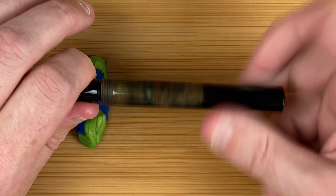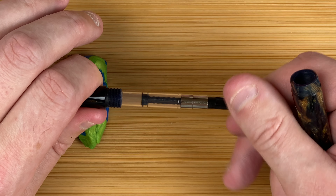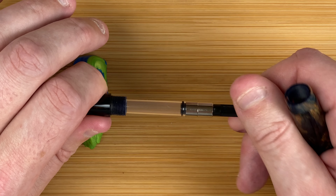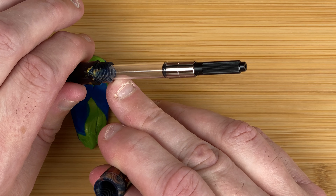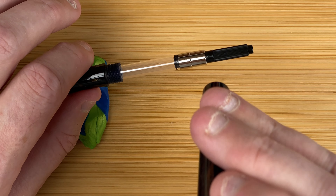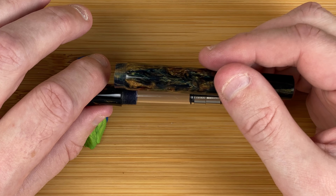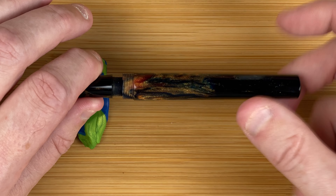If we unscrew the body, that reveals the converter — this is a Schmidt converter, I think it's the Schmidt K5. I always have to be very careful how I pronounce that name. It goes up and down quite well. There are no metal fittings, it's all the material, which I'm assuming means it's possible to eyedropper this. It doesn't seem to have any holes in it. I don't think I will though — one of my issues with eyedropering many of my pens is I can't see how much ink is in them.